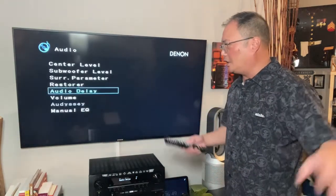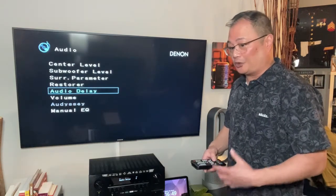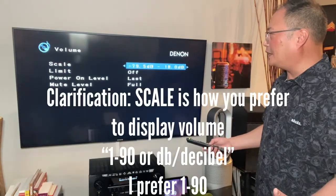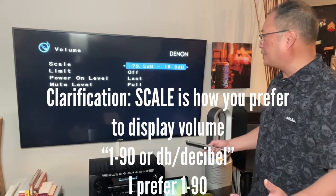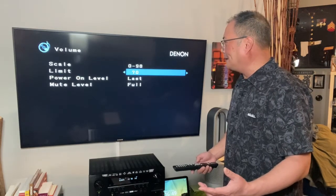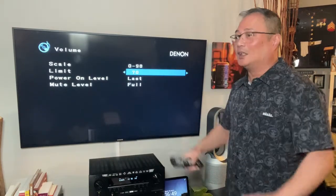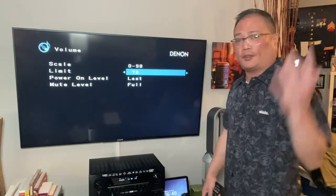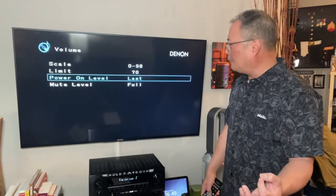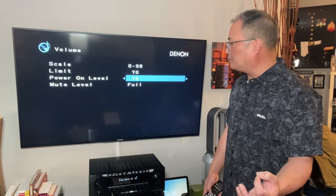Audio delay — I talked about in the other video. That really doesn't happen too much on this kind of budget level system. Going right in here — what would I personally do? I would set it up where I think the volume level is at my house in a default setting. I'll set the limiter — I'd set it to 70, only because I know this amp at 70 is booming and I wouldn't play it that loud. So just in case you have guests and you're not there, they won't bother their neighbors. Power on level — I would probably move it to my default at 60.